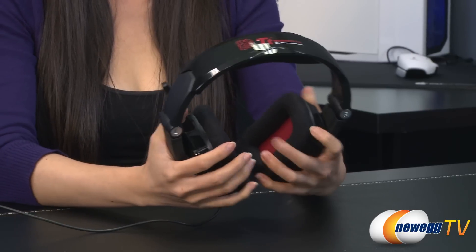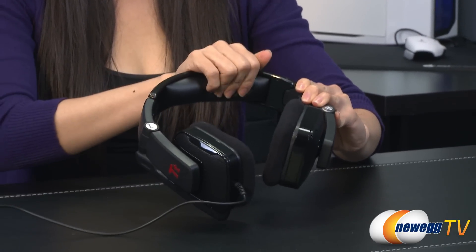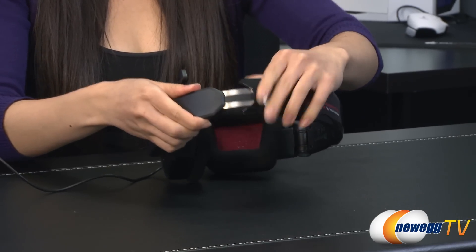Soft material on the circumaural earcups help deliver smoother and clearer bass tones at low frequencies. The cushioned headband helps maintain comfort even through long play sessions, and it is fully adjustable.